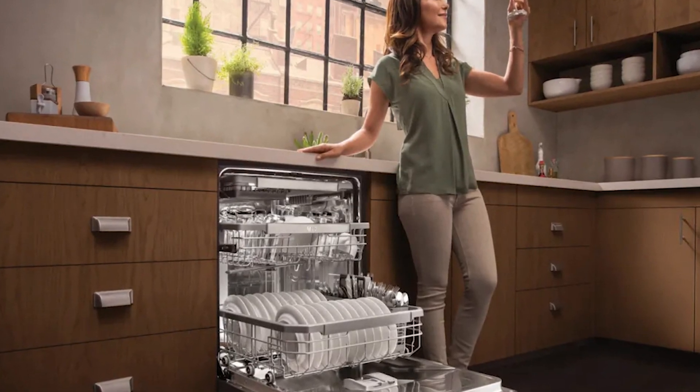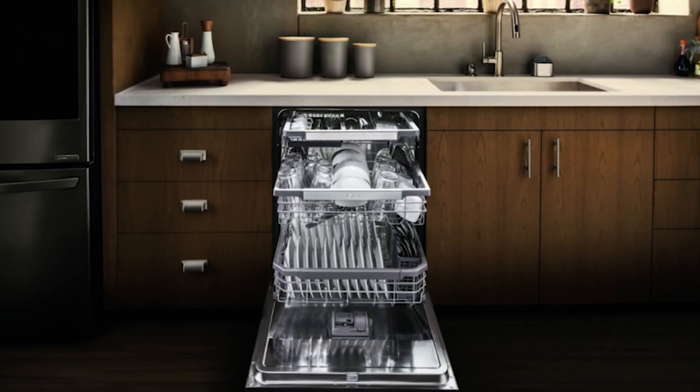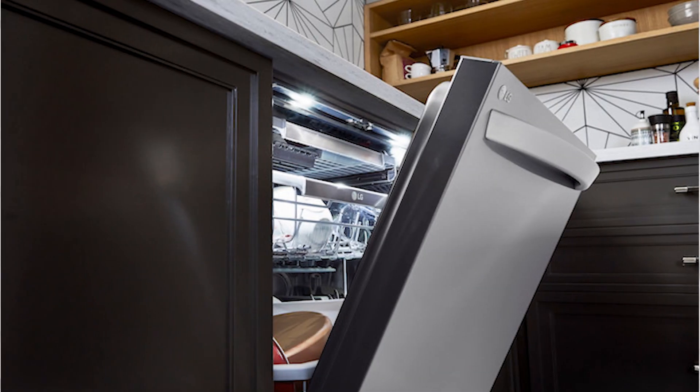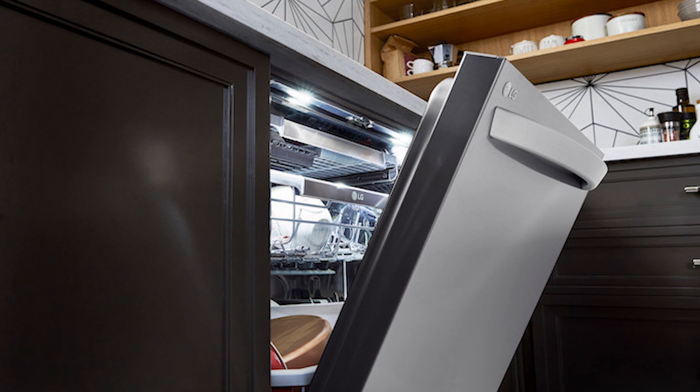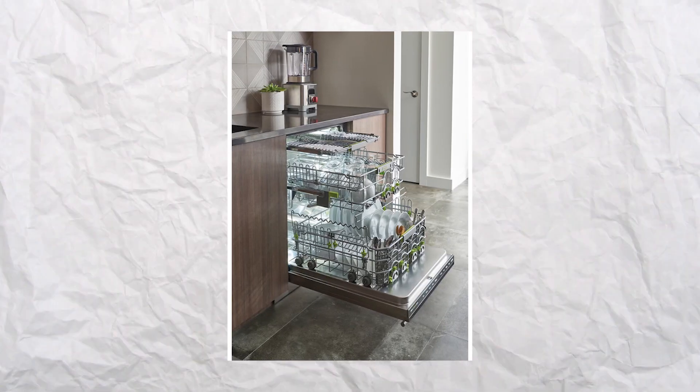Cleaning the water inlet filters. If the error was a result of a blocked water inlet filter, do this: cut off the water supply from the valve, locate the inlet filter at the bottom of the dishwasher and remove them. Clean them thoroughly and remove any dirt, mud, or debris, then fit the filters back.